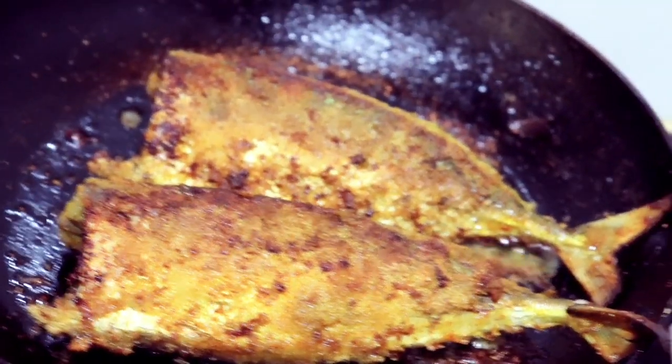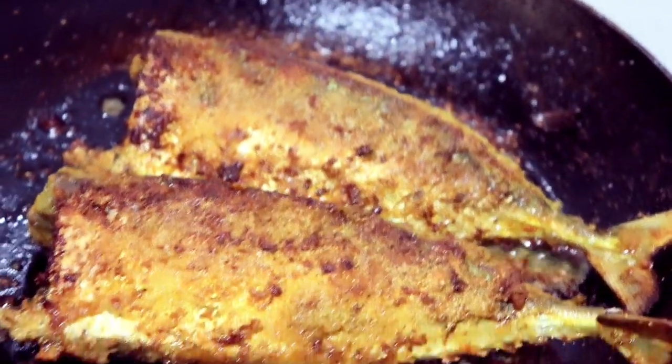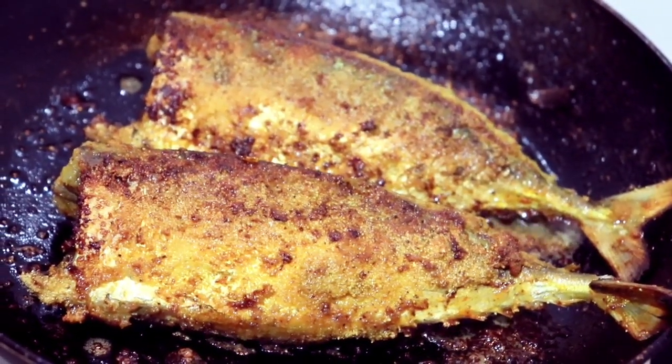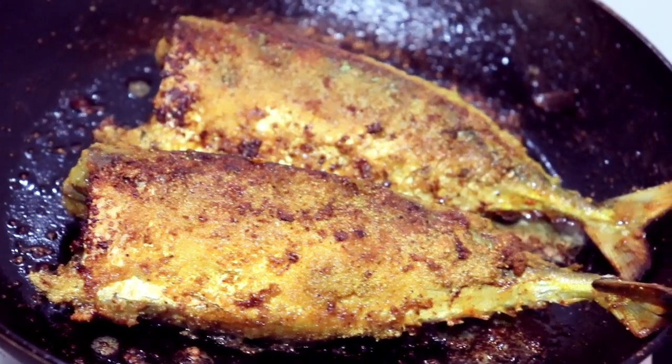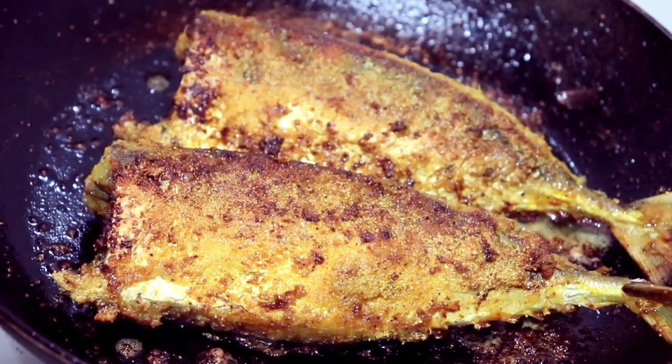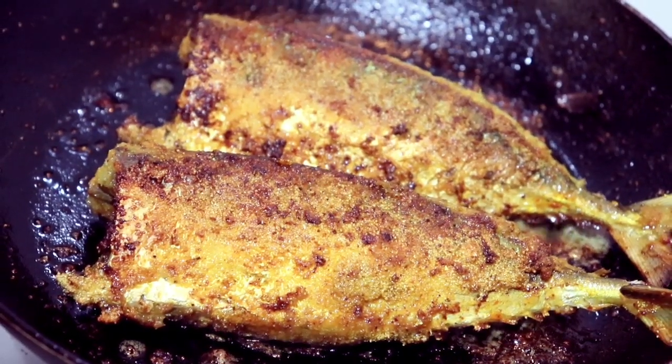My mackerels are done and they look fabulous. I'm going to turn off the flame, put the mackerels aside, and now let's start making the salad to go with these amazing mackerels.